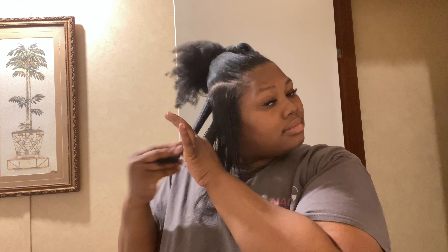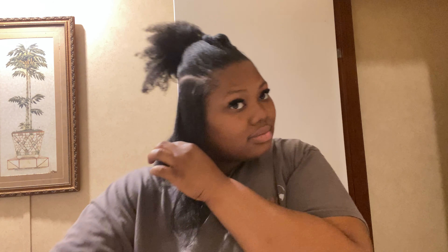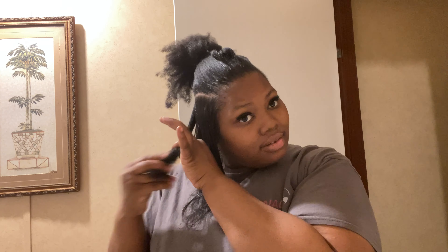Some people tell me to get dreads, but I don't know. No, I don't want those. Those are not for me. I mean, they're cute and all, but I can't.